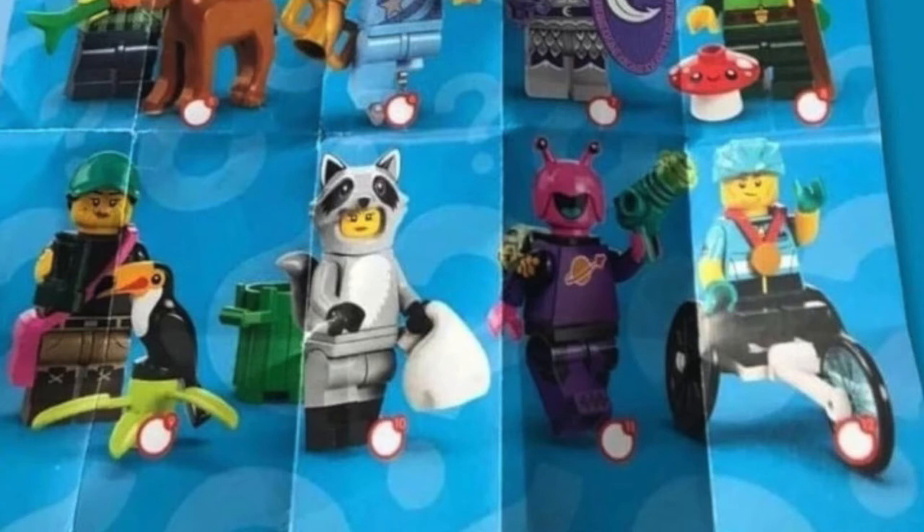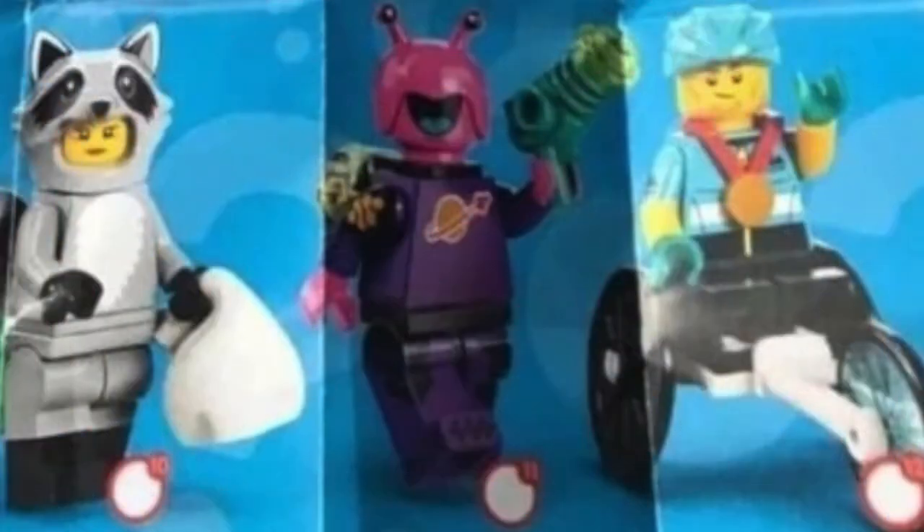There's also a guy dressed up as a raccoon, but what drew my attention was the figure next to last. If we have a closer look, you can definitely see this guy has a purple torso with a classic space logo on it. So even though he's an alien, he's obviously in league with the Classic Spaceman. Having a purple Classic Space torso is fantastic, but I need to find out: can I find all the other parts I need to make a full purple Classic Spaceman?